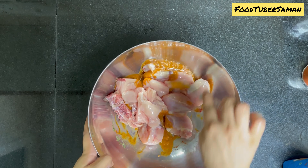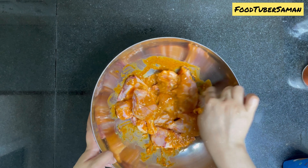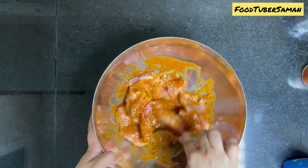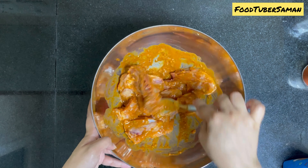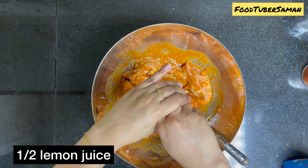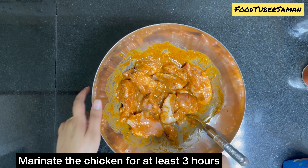After mixing the chicken in the sauce, we will put it in the fridge for 2 to 3 hours so that the chicken will be marinated and the flavor will be very good. Lastly, we will add half lemon juice and after mixing it, put it in the fridge for 3 hours.